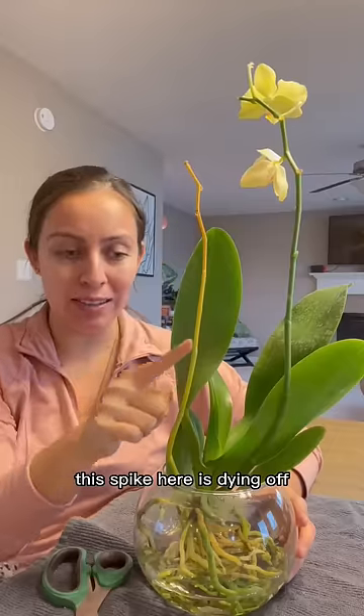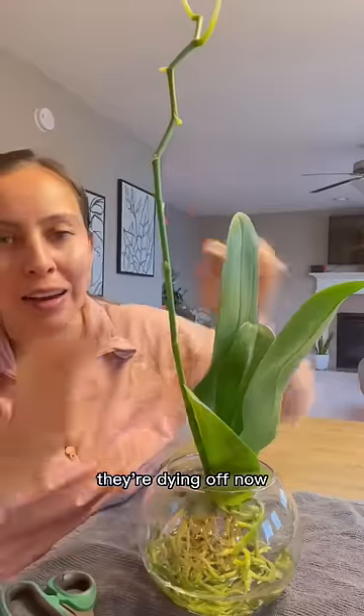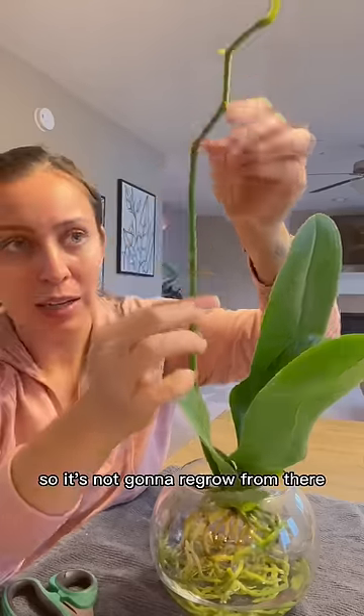This spike here is dying off — I'll cut all the way back. Where they're dying, cut back to the nearest node. This spot is open, meaning the bloom has already been there, so it's not going to regrow from there.